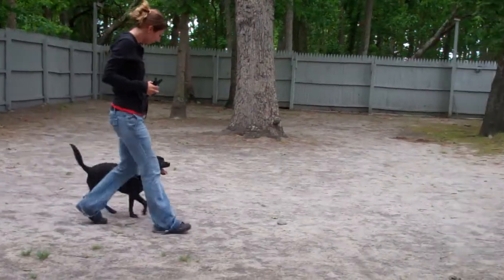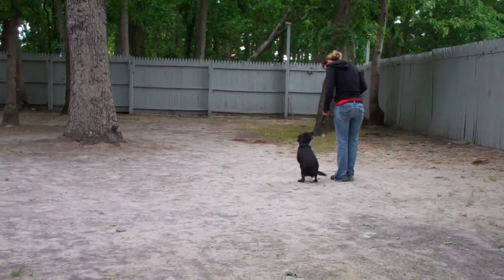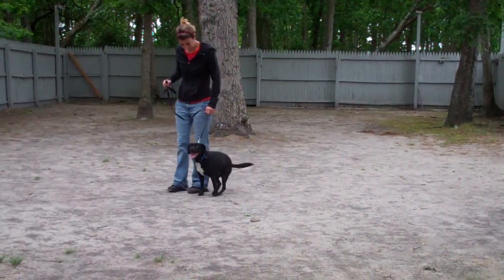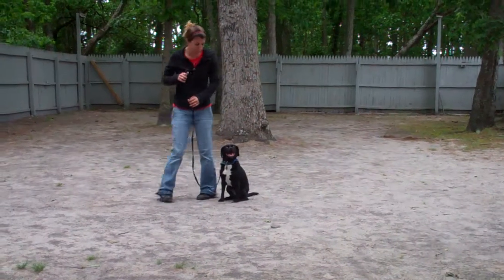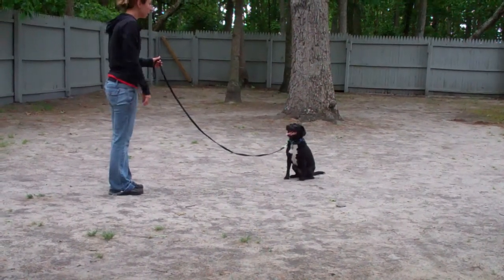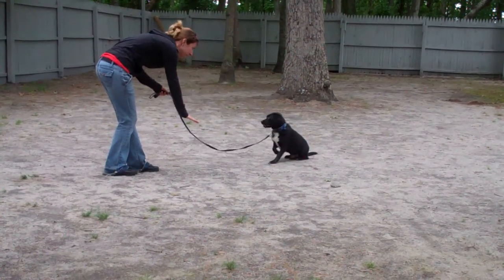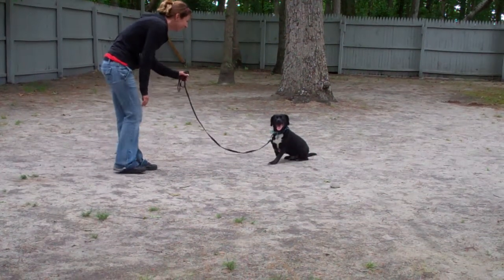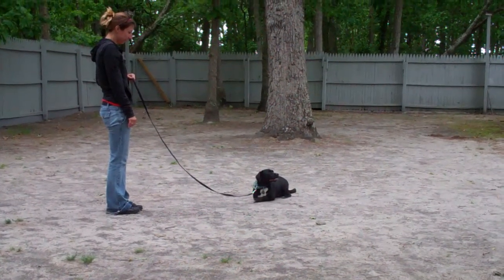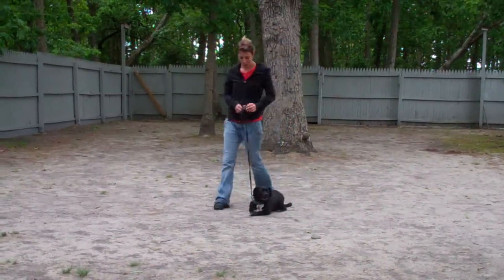It will give him a second to get lined up for our final command, which will be down from a distance. You're going to have him in a sit, give him a stay, and walk out to the end of your training leash. This is the only time you use your right hand to give the command, and Chrissy will drop him into a down from the end of the training leash. He didn't go the first time, so she said no and repeated it. As I said, it's always important to follow through — he does know the commands, but he might try to test you, so you have to say no, give a tug and let go correction, and repeat the command.